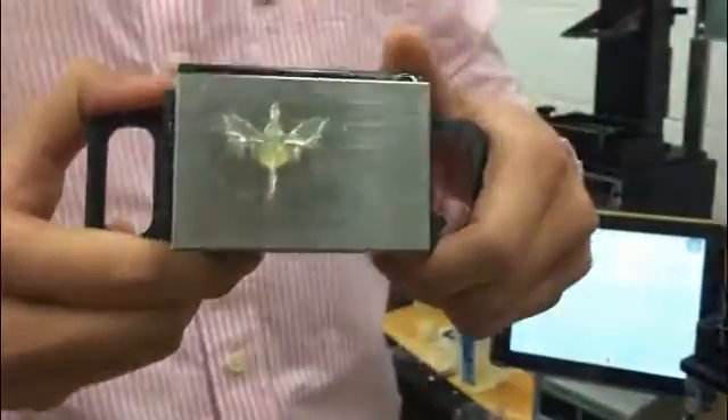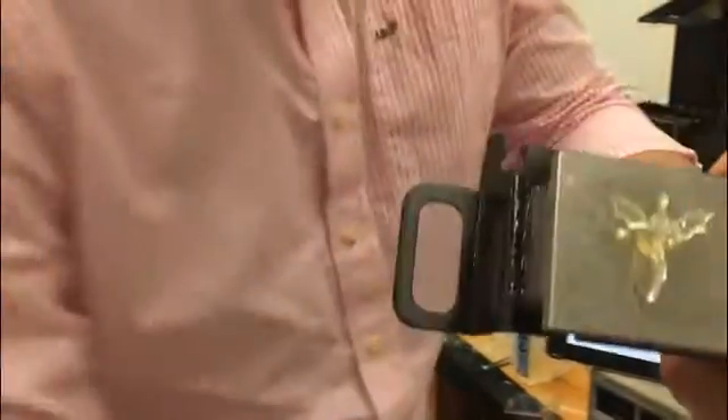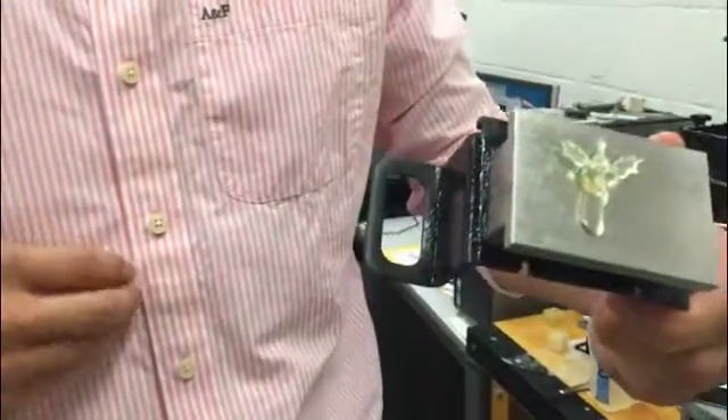Alright, here we are. This is the finished part that we built — you can see the time here. We could only build it in four minutes. So we can compare it with the part we built before